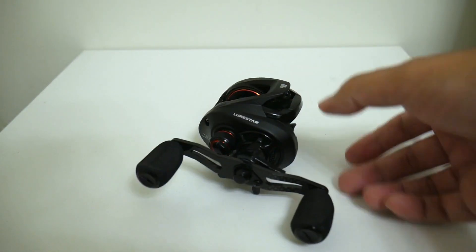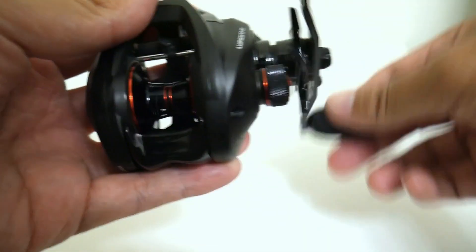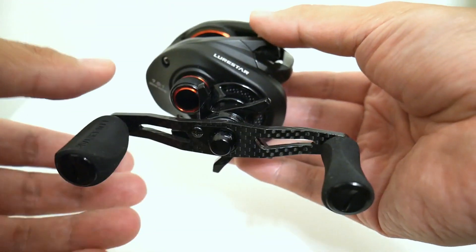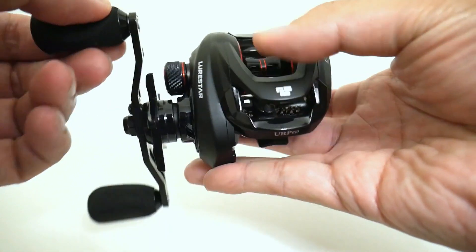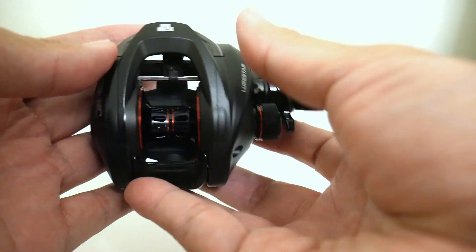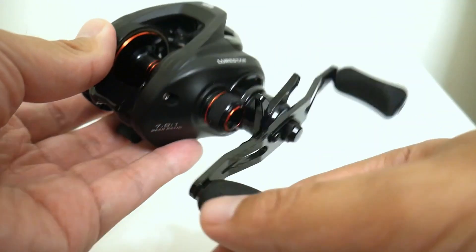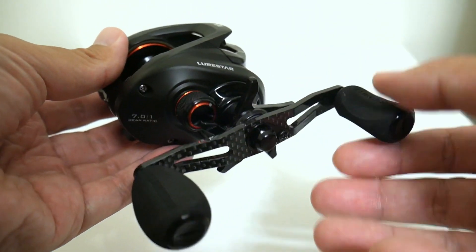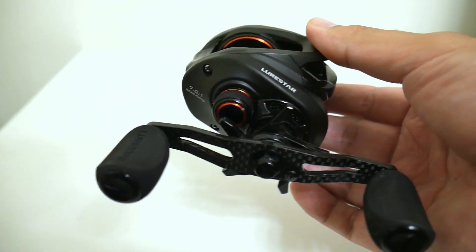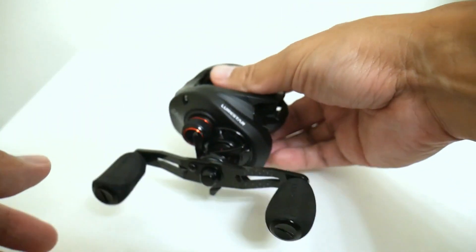The prize is going to be the Lurestar C9 Air. If you haven't seen it already, I released a video on this reel a couple of months ago showing exactly how versatile it is. On the same day I caught a bass on a bass-size lure, then drove a few miles to my trout area and caught fish on ultralight tiny trout lures. That turned out to be a pretty popular video — I'm kind of surprised since hardly anyone knows about this reel.